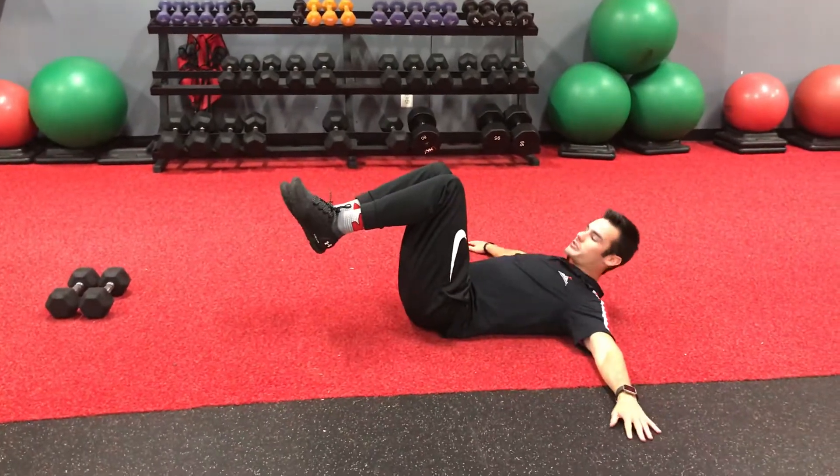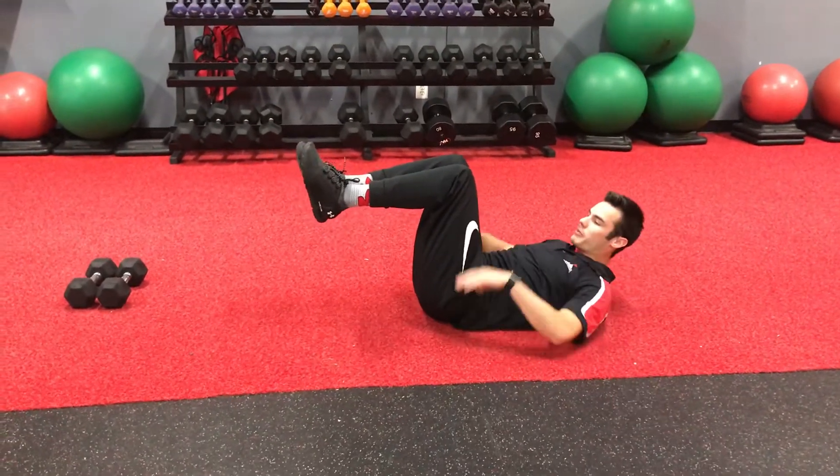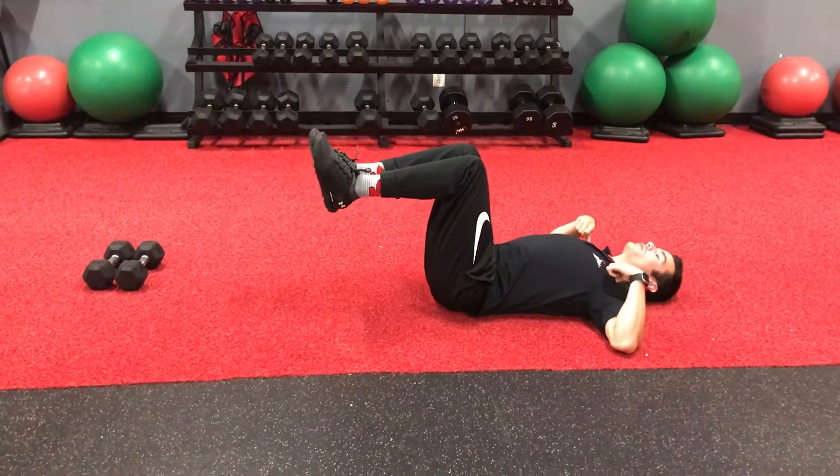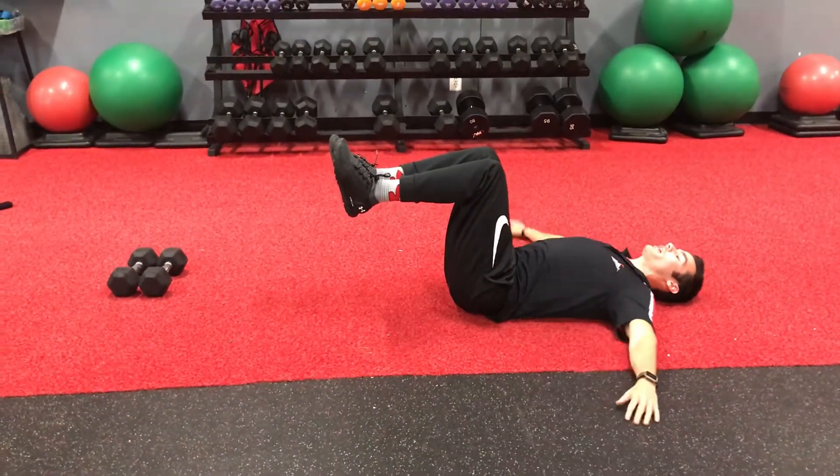What you're going to do is you're going to lay back, arms are going to be out to the side. Hips are bent, knees are bent at 90 degrees. Your objective is to keep your shoulders on the ground the entire time, keep that lower back pinned.